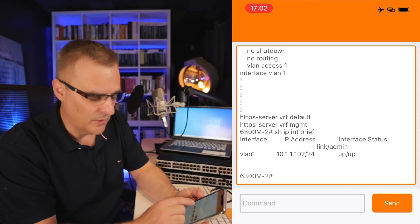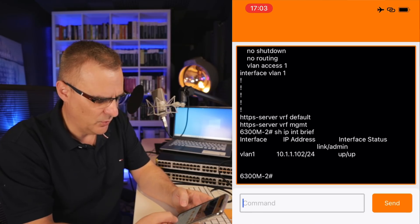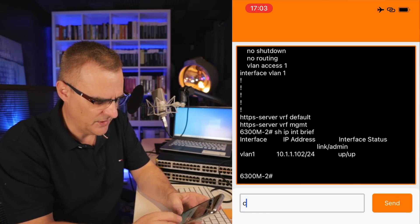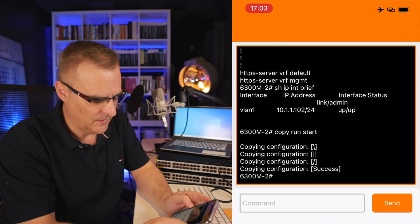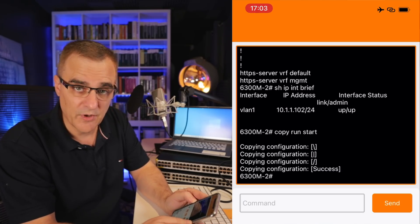I could change the app from dark mode to light mode. What I want to do now is save the configuration, so I'll type copy run start and send the command to the switch. As you can see, the configuration was saved.